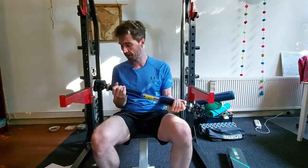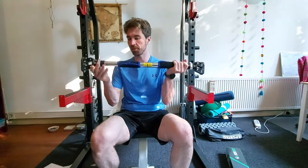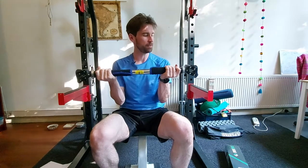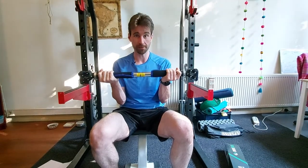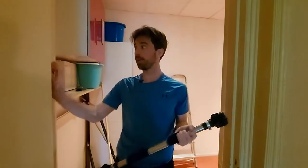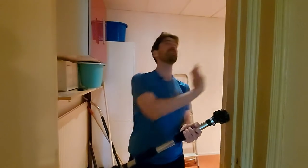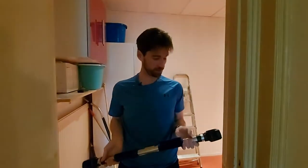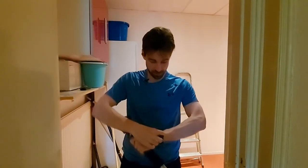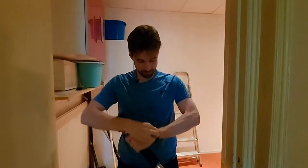So we got to find somewhere that is structurally stable where we can set this up. This thing apparently works on anti-gravity technology — so when you pull down on this, these things push out and into the wall and will keep you sturdy and prevent it from falling down. That's how the technology works. So you got to make sure that you have a wall that's going to be able to support all of the forces coming down. I found a good spot — these walls are pretty solid, they're not going anywhere. Next thing I want to do is see how long it's going to take to actually set things up for the first time. So I'm going to get my stopwatch on, and here we go.